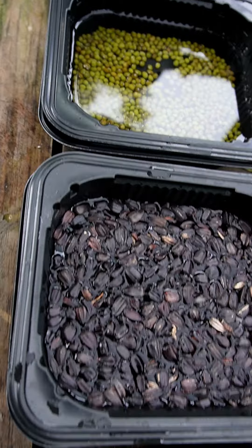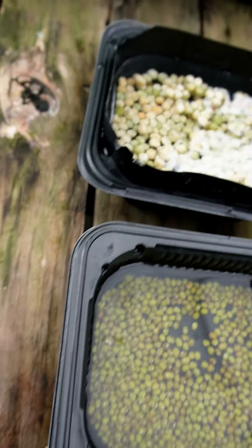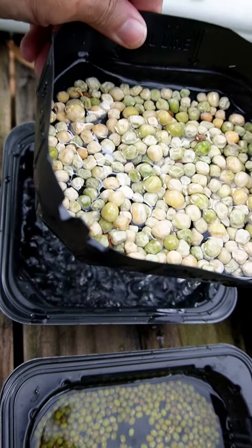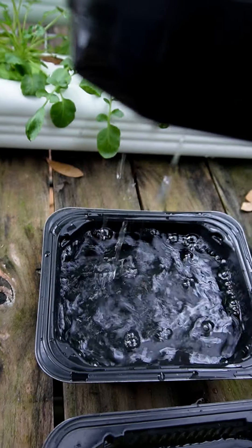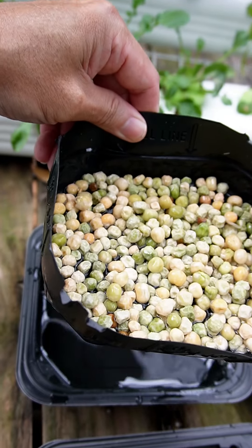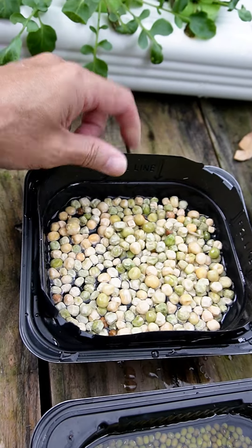Each one takes two trays. One's got holes in it, the other one doesn't — just like the nursery trays. This way I can soak them overnight right in these trays.